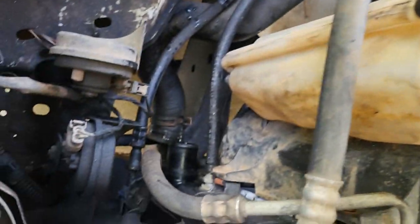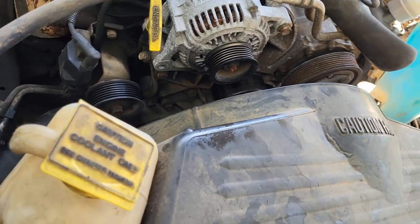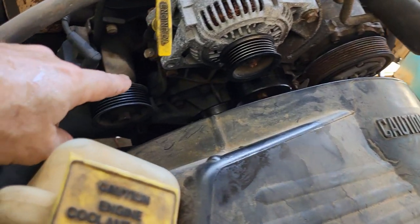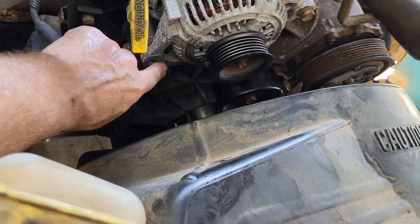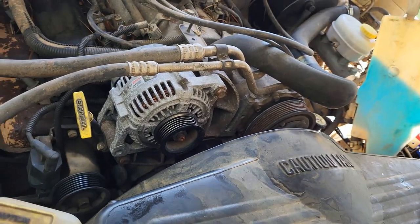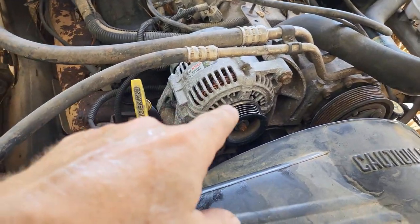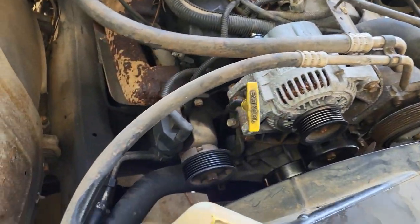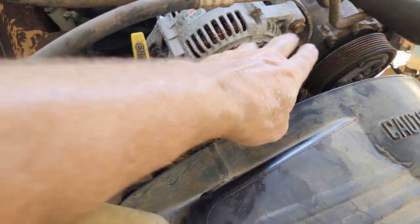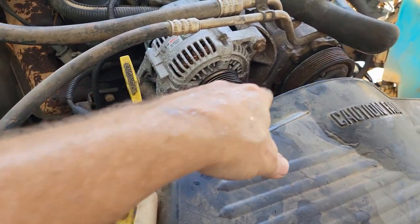I got the bottom one disconnected, upper hose pulled off, and the fan shroud loose. I got the belt off and the bolt off the alternator, and I'm going to pull the alternator — it's pretty old and that's a long trip, so I'm going to go ahead and just put a new one on there. Then I can get to the top radiator hose more easily and get that bottom one disconnected. I've got a new belt that's going to go on too.